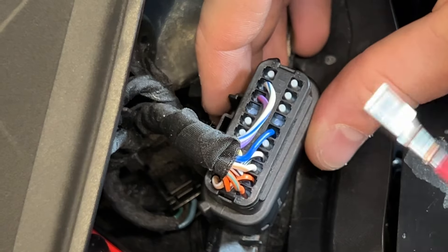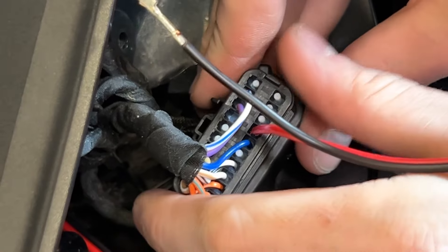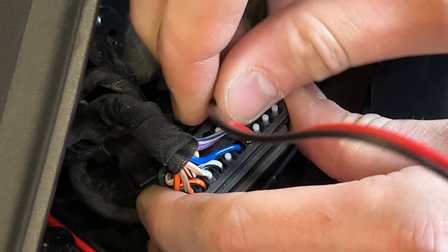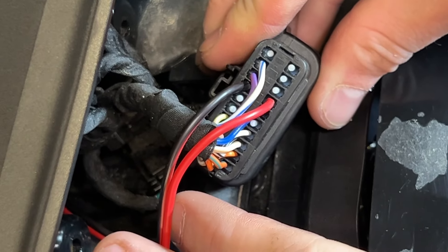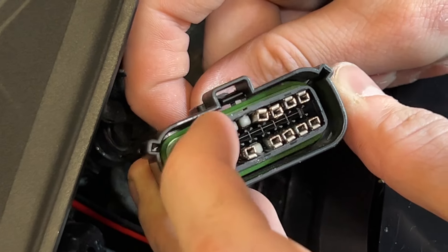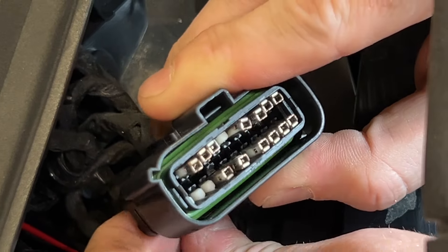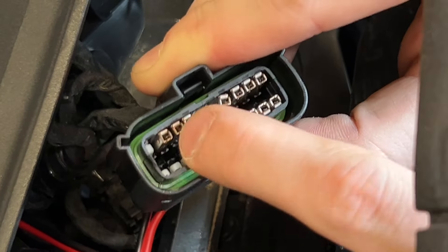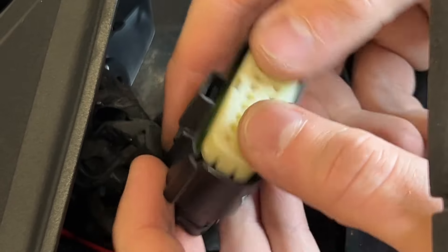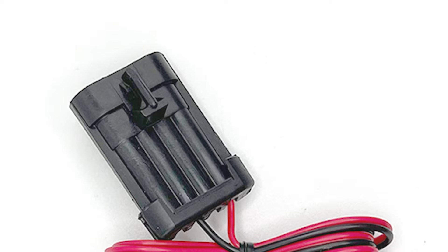Install the pin on the black wire into the top row and the pin on the red wire into the bottom row. Double check that all the pins are seated and aligned evenly before reinstalling the white front cover. Reinstall the cover and snap it down. Reconnect the plug back into the digital display and reassemble. Route the 4-pin connector on the harness to the control module and connect it to the mating connector.